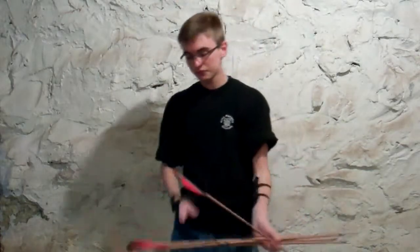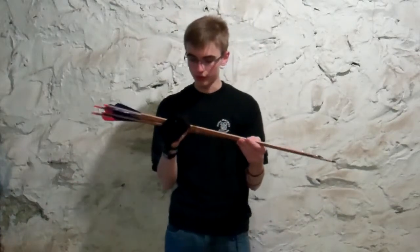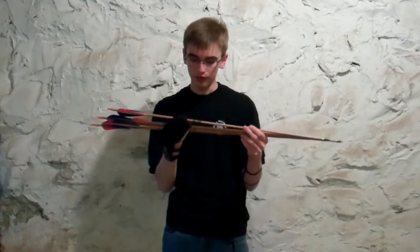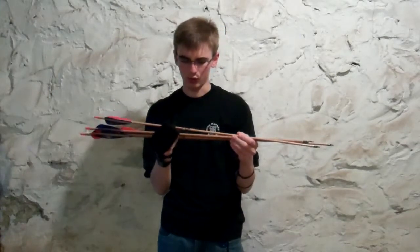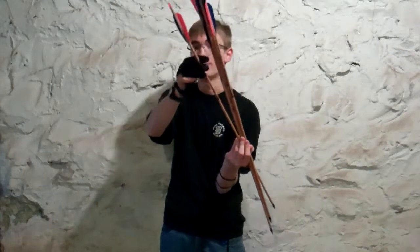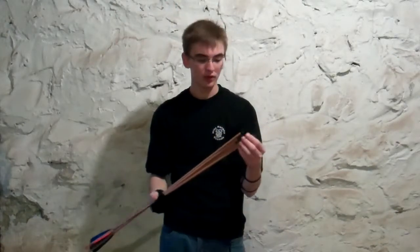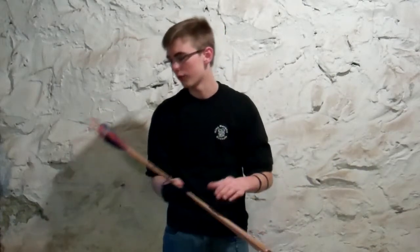Next we've got our arrows. These are carbon arrows — I just picked up a set of these, forget the length, don't know the model exactly — but they're pretty cool. They're made by Goldtip, I believe. They're cool because they actually look like cedar arrows, even though they're not — they're carbon. I've got five of them because the other one got kind of messed up and I'm not using it anymore.